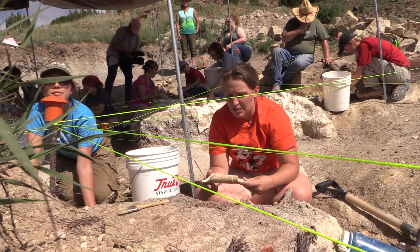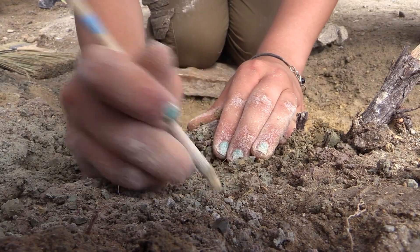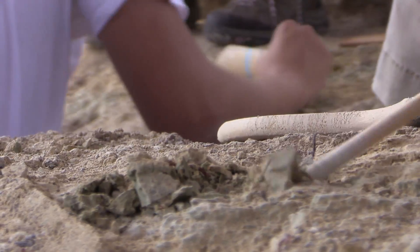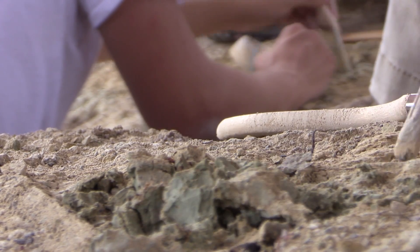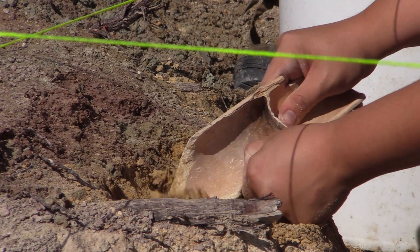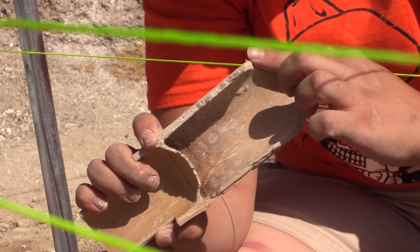These are some of the tools that we actually made for this trip. We've got chopsticks that we filed down into a wedge, so it works kind of like a screwdriver, but because it's bamboo, we're less likely to injure the bone if we come across it. The other is a bamboo trowel — we took some pieces of really large bamboo, cut them in half, and then filed them down so we've got this nice, sharp surface.